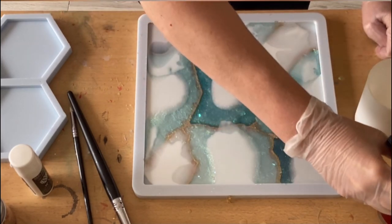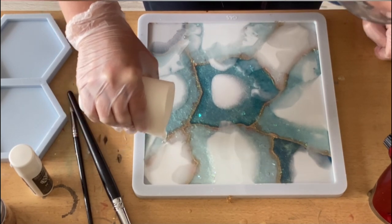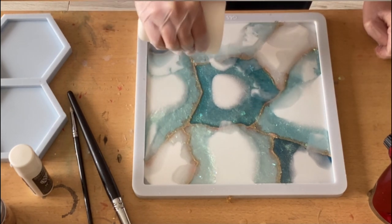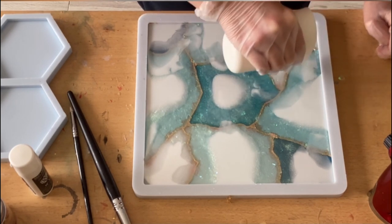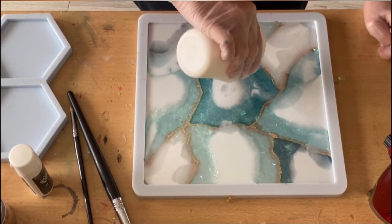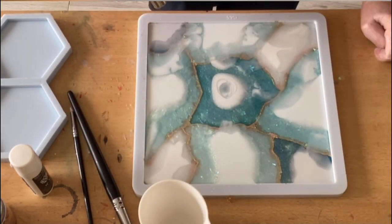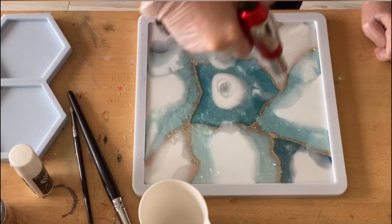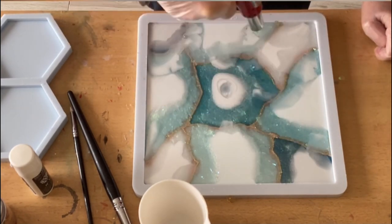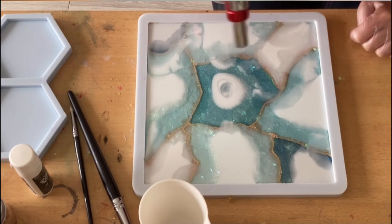I'm touching the crystal white and using a little bit more of the clear because I want some movement and nice effects underneath. You need to give the resin a little bit of time until it goes into its patterns, especially with those pigment pastes. I'll be torching it again just to pop some bubbles and to heat up the crystal white a little bit.